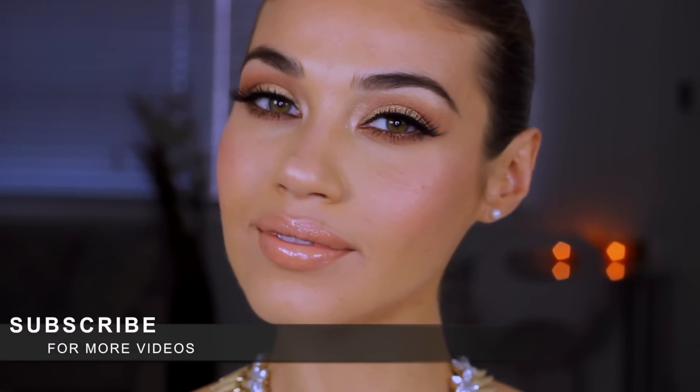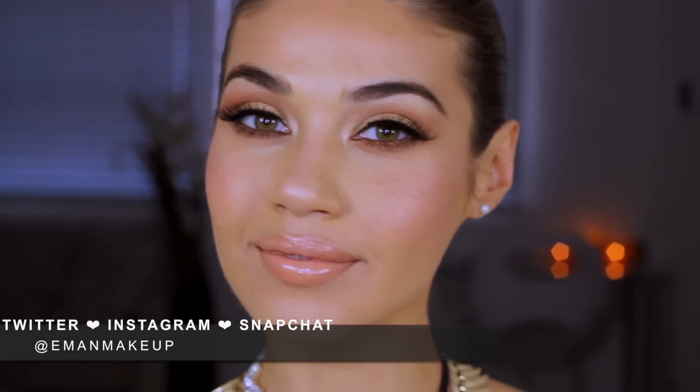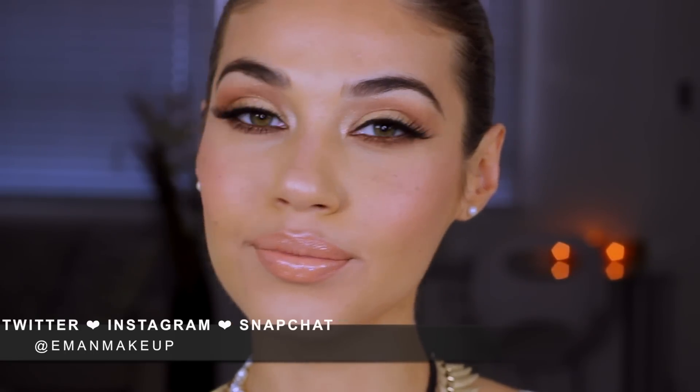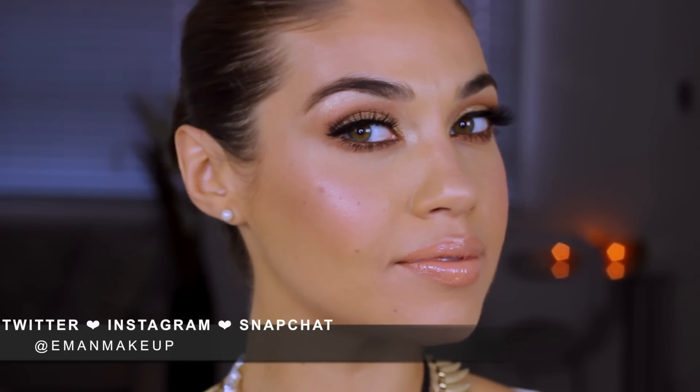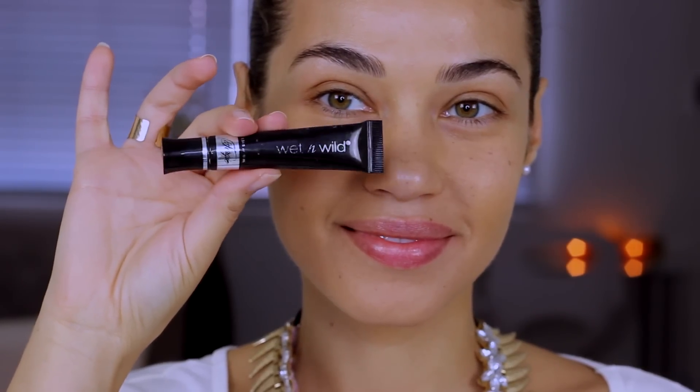I'm so excited because it's officially wedding season. I love my bridal clients so much, and when I saw the recent picture of Kim Kardashian at the Met Gala, I knew I had to recreate her makeup because it is the perfect bridal look. This makeup is timeless and will look absolutely gorgeous in photographs. Check the description box below for details on all the products I use. If you want to see how to get this Kim Kardashian inspired wedding makeup, just keep watching.